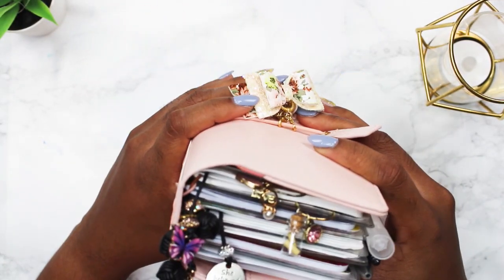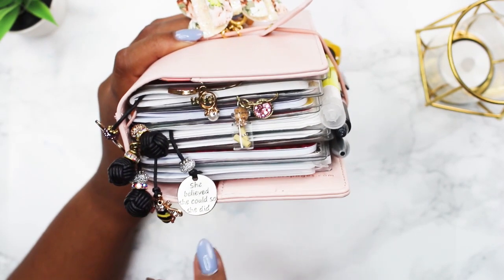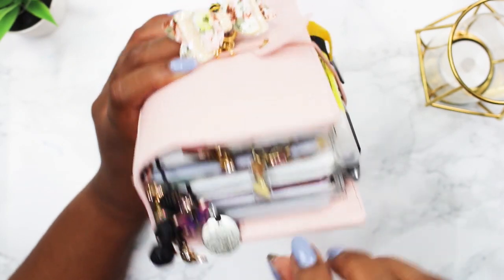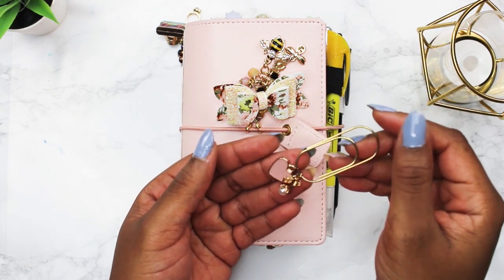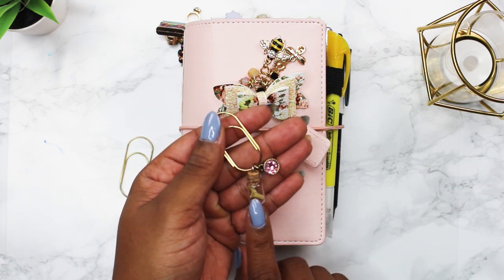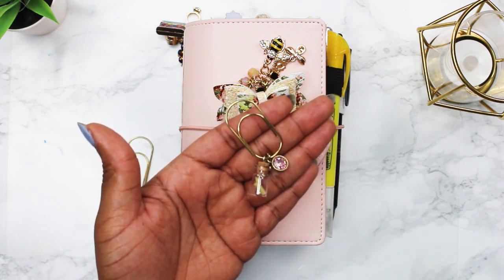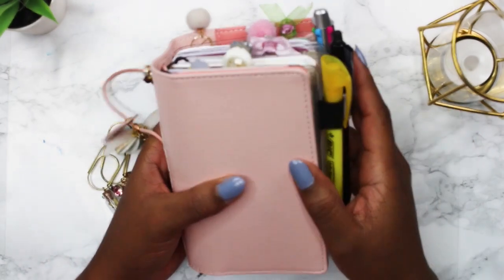At the bottom of my planner I have three notebook charms from Charms Goods — one has a bee, one is a sign that says 'She believed she could so she did,' and then one butterfly. I kind of have bees and butterflies throughout the planner. There's also a paper clip that dangles from the bottom — it has a cute enamel blush pink heart, a little 'love' tag, and a pearl engagement ring. I also made one myself: I found charms at Hobby Lobby — a message in a bottle and a pink rhinestone — and slid them onto a paper clip.